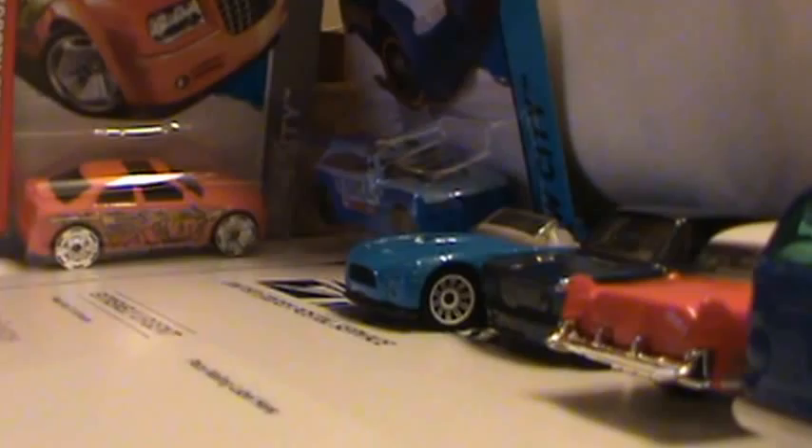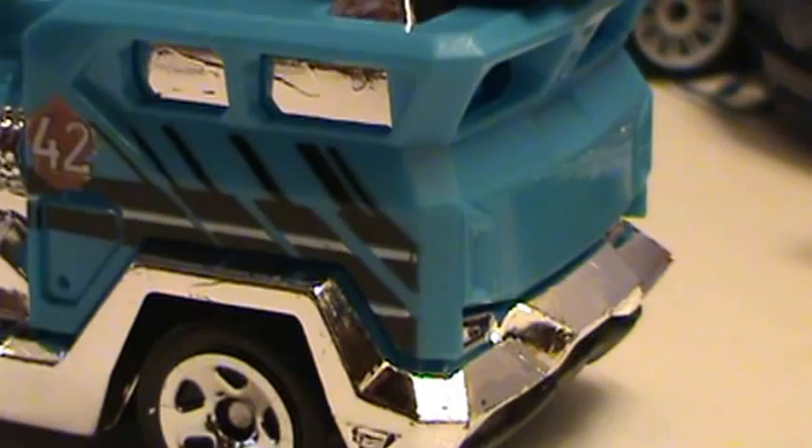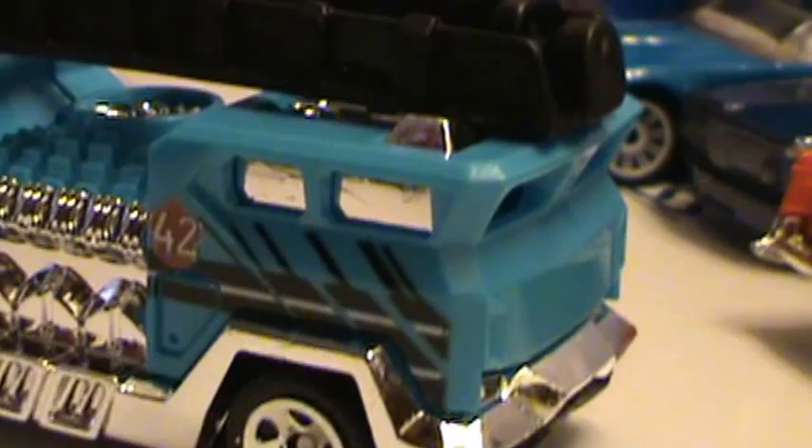It's pretty light. It's got chrome windows on the side there and a chrome bumper on the bottom. Doesn't look like it has any headlights — those look like they're chrome as well. There's a chrome light bar on the side there, and a 42 tampo on the sides.